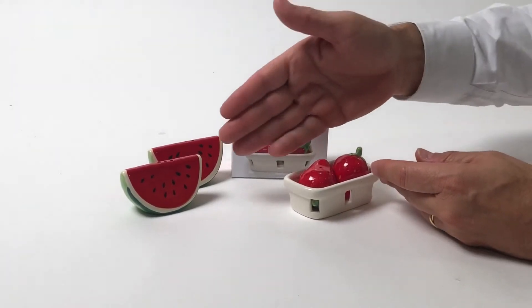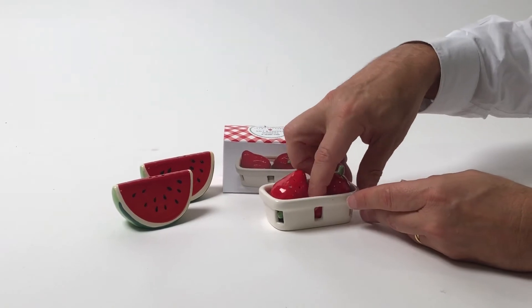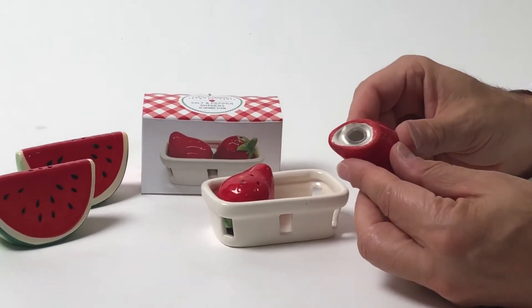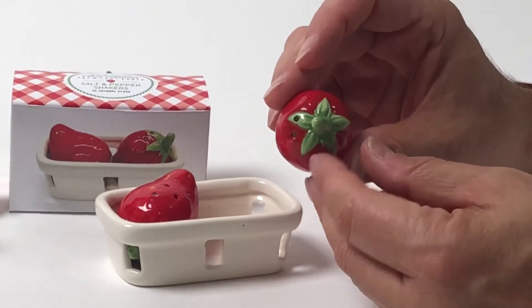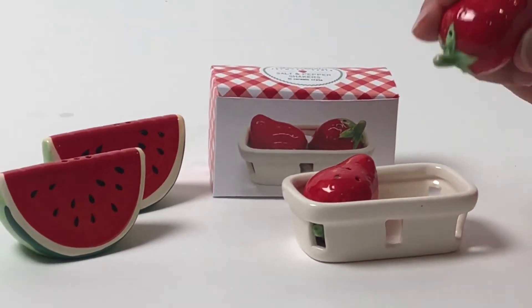How adorable are these salt and peppers! First of all, you have the watermelon there that will be on a plate, and then you have here our strawberry salt and peppers. They're easy to fill — the holes are on top. And how cute is this as a gift set in the little fruit basket!